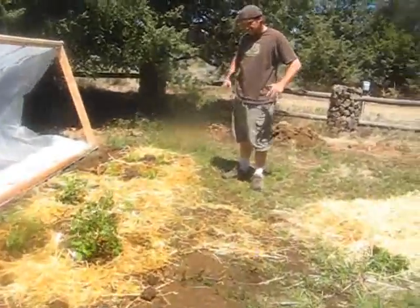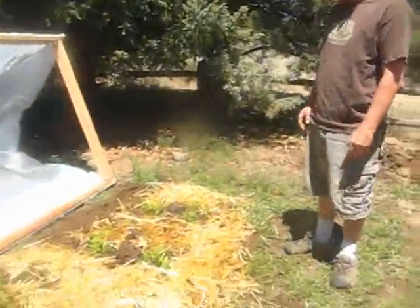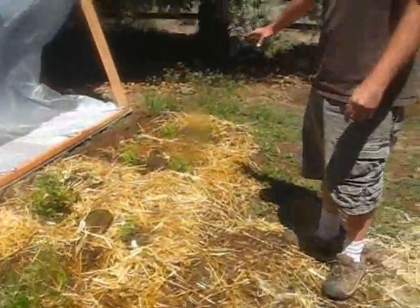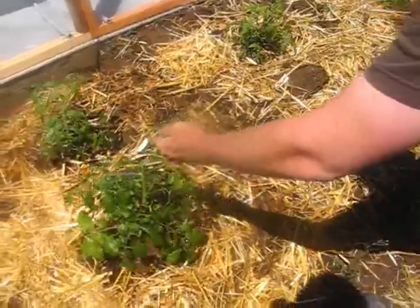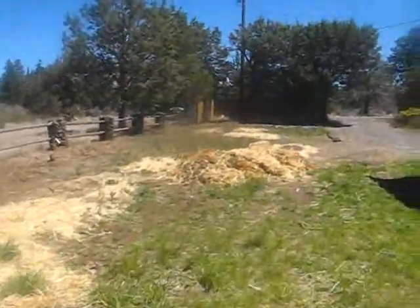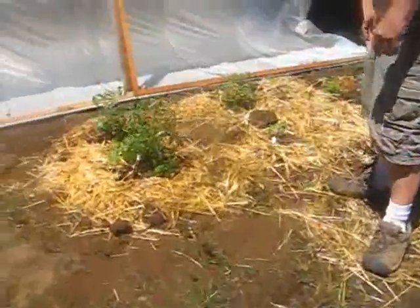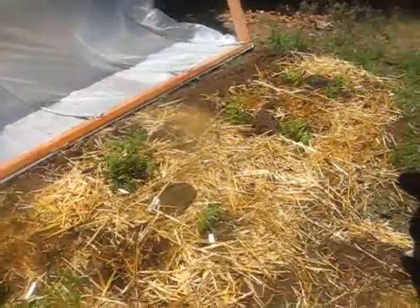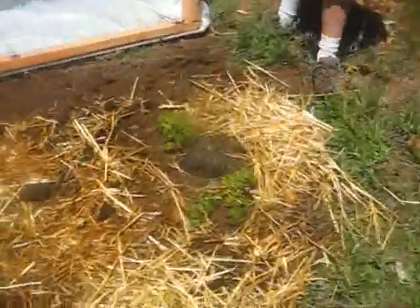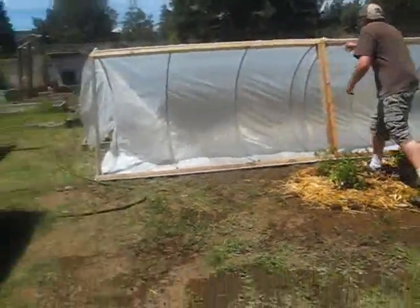Alright guys, here we are. We just planted eight tomatoes here and most of them are heirlooms — some are not, but most of them are. These back here were the most recent clones, and these are actually the ones that we bought. You can see this sweet millions already got half a million tomatoes on it already. What we did is we took some llama poo and straw from the pile and we put mulch around the plants, then came in with some less broken-down straw and just mulched around them to keep things moist. Now we're going to pull the cover over.